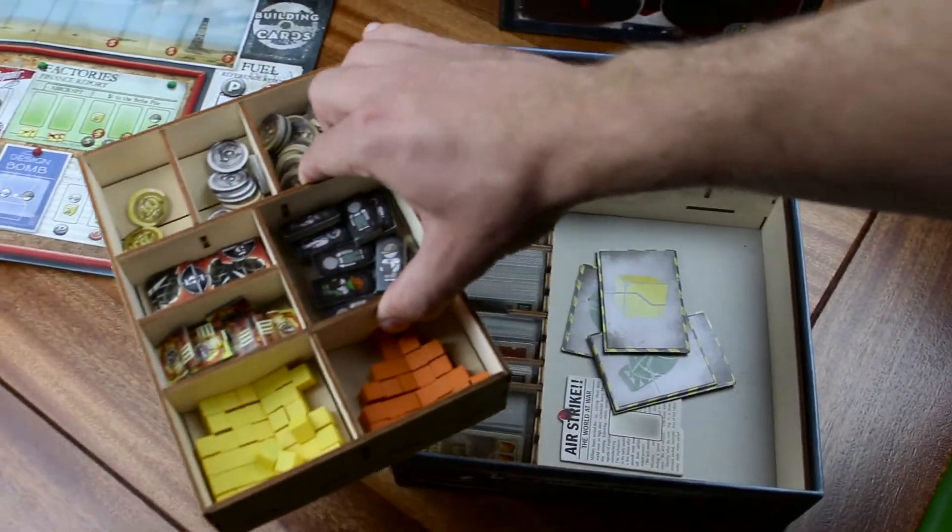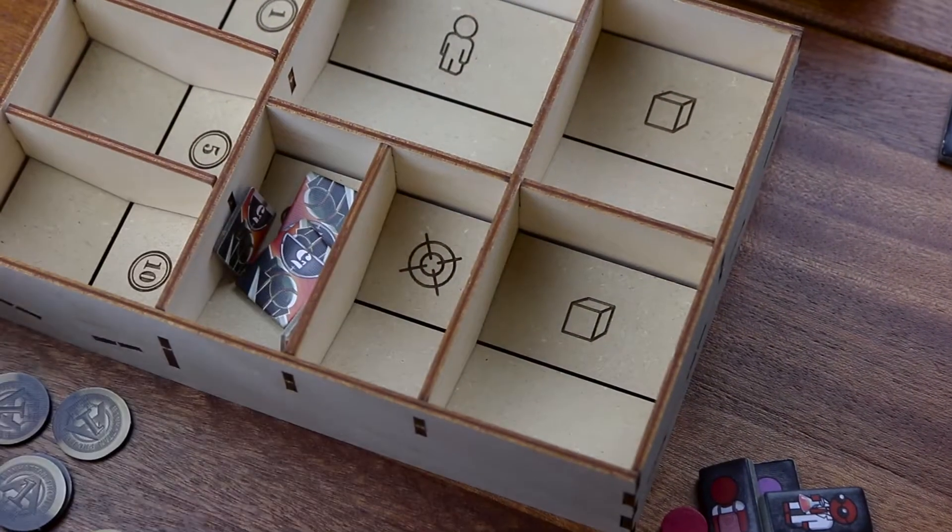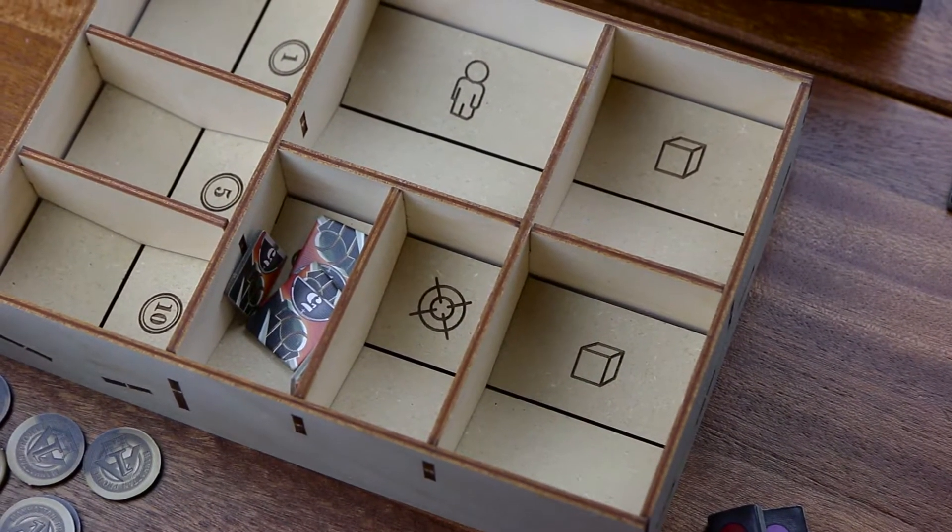There's a removable token tray to provide additional storage below for the extra supply boards. The token sections feature engravings to show you where to place your components.